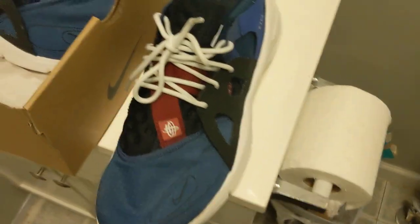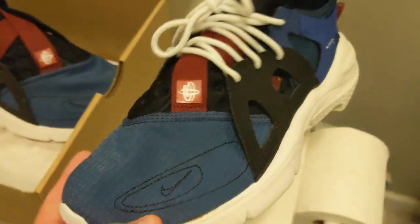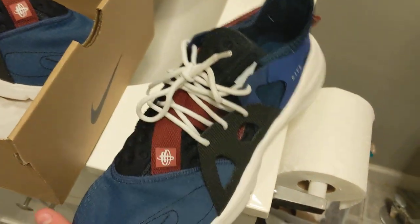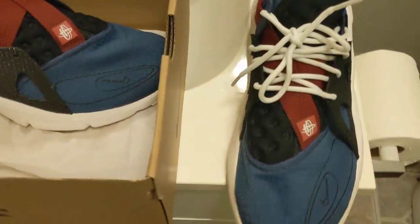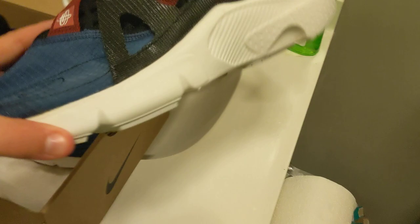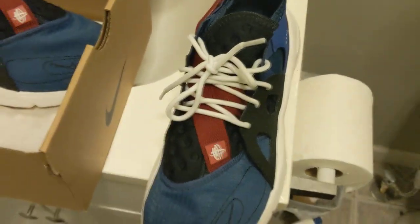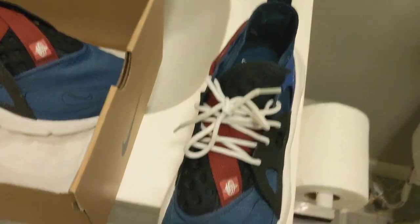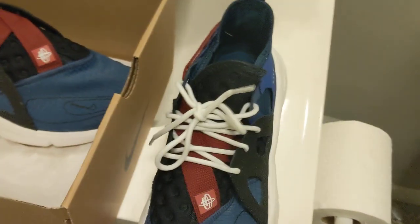We'll probably do a cleaning video on these whenever you want — comment and get this video to 100 likes and we'll do a cleaning video on them. If this video gets a good enough amount of likes, my brother also bought some shoes — some LeBrons that are pretty cool — and we'll post a video reviewing those and clean both pairs. So if you want to see more videos, make sure to share this video, comment, and get a whole bunch of likes on it, and we'll continue to do these types of videos.